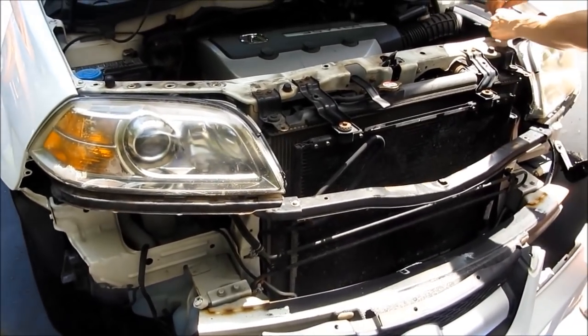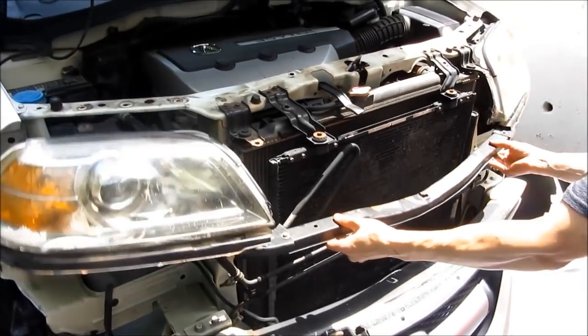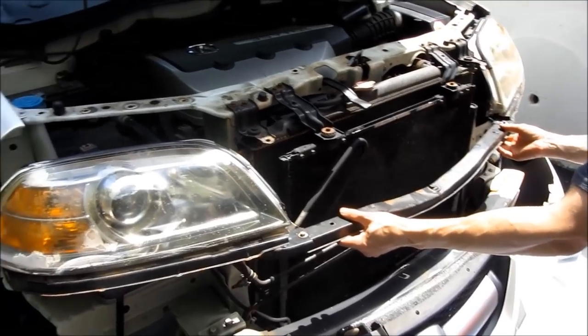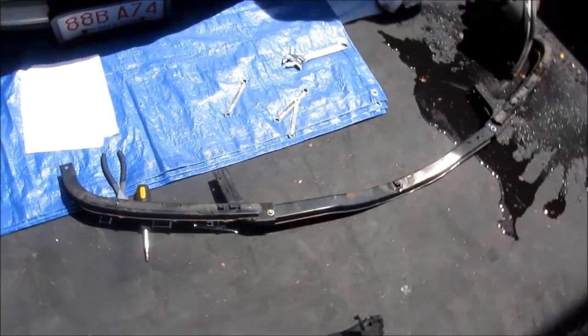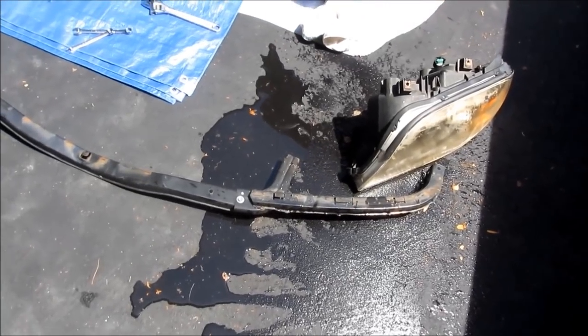Once you remove the bolts, you want to remove the entire bar that connects the two headlamps. You're just going to wiggle it off, and you'll need two people here because they're just fastened in place — you don't want to actually drop this piece. And this is how it looks when it's removed.